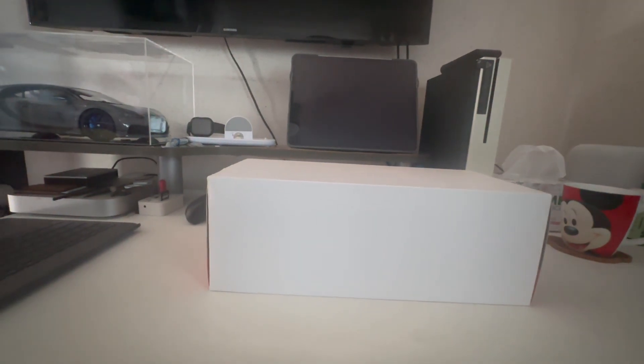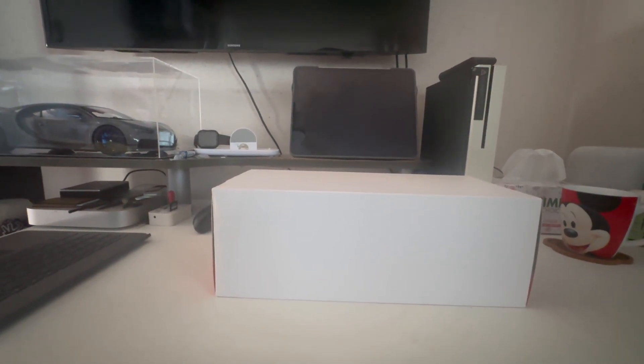Hi guys, welcome back to DBX Models. Today's episode I'll be unboxing the BBR 2016 Ferrari SF16-H driven by Kimi Raikkonen, so let's dive straight into this unboxing video right now.